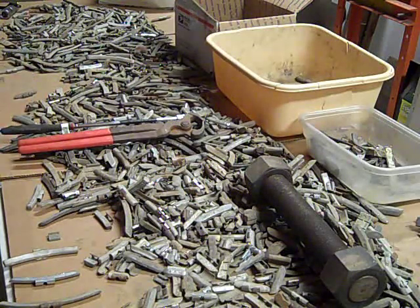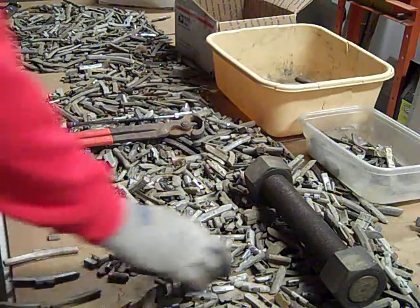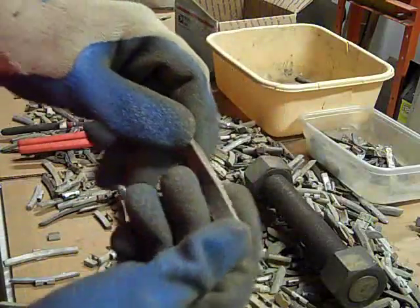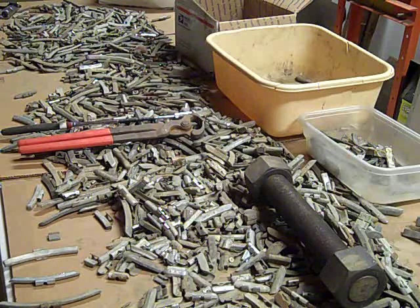My method is I've laid out a bucket on the table here on top of some cardboard so it's easier to paw through. What I do is I'll take a look through and find things like these stick-on ones, these flat ones, and I'll just throw them in a pile out of the way to deal with later.